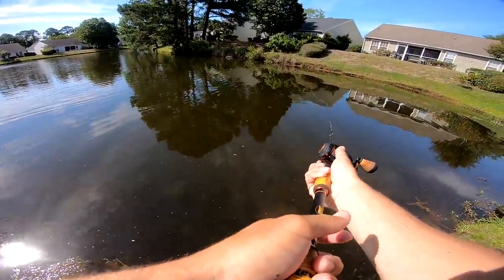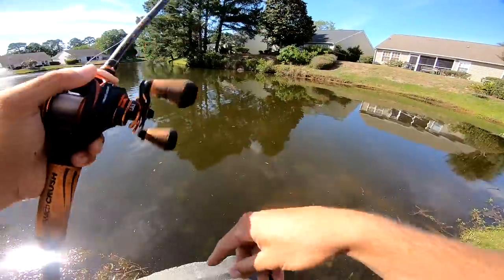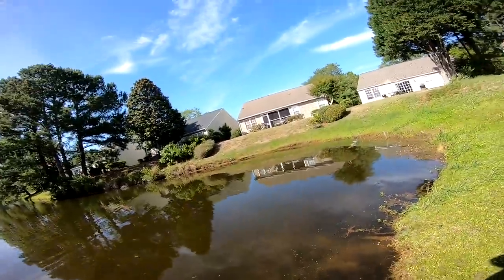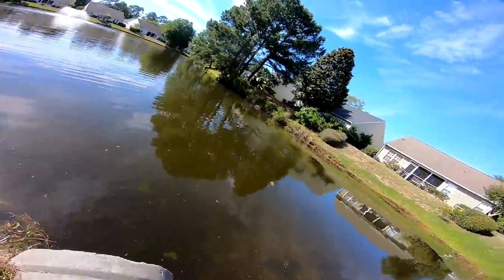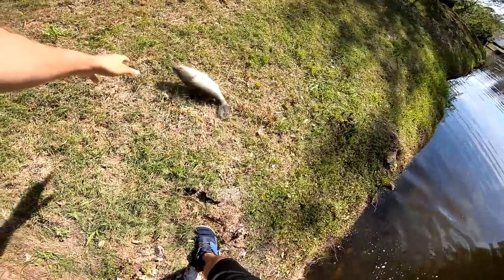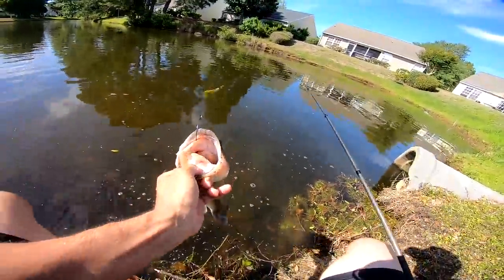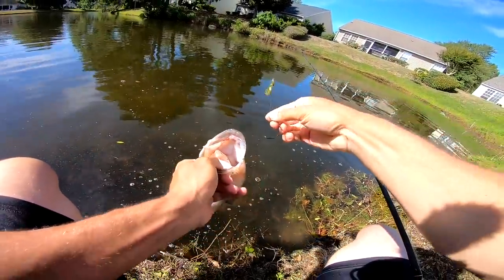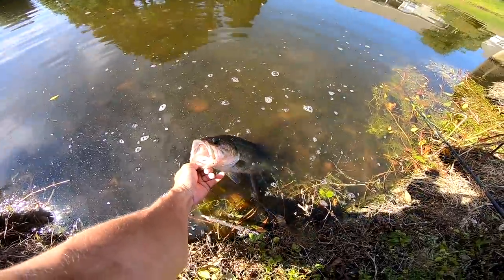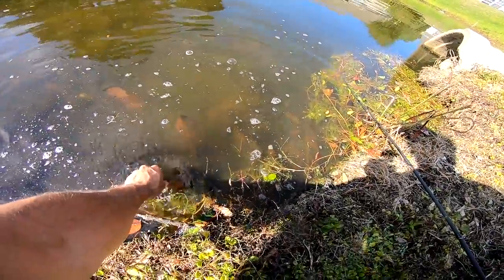Oh my god — he ate it as I was reeling it in! Not a big one, but that's like a two-and-a-half pounder. I literally started reeling the Stroker Curl back and he ate it — awesome! Look at that — chunky fish, right in the top of his mouth. I thought it was a really big one when I hooked it; it just started pulling me right away. That's a beautiful little fish. Get her right back in the water so she can swim another day.